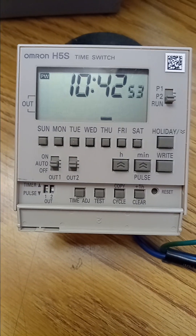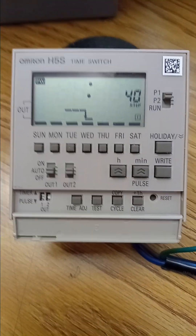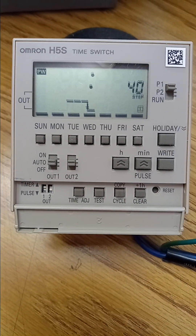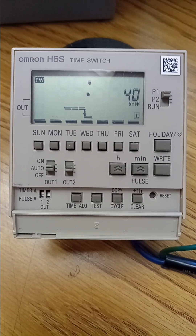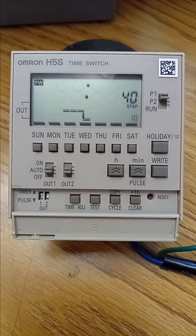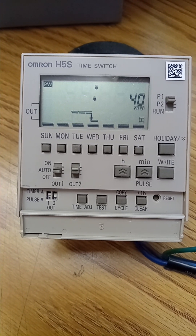First, turn the switch on to program 1, P1. Next, select the days and time you want the timer to be in operation. For this example, we'll have the timer turn on from Monday to Friday, from 8 a.m. to 5 p.m.